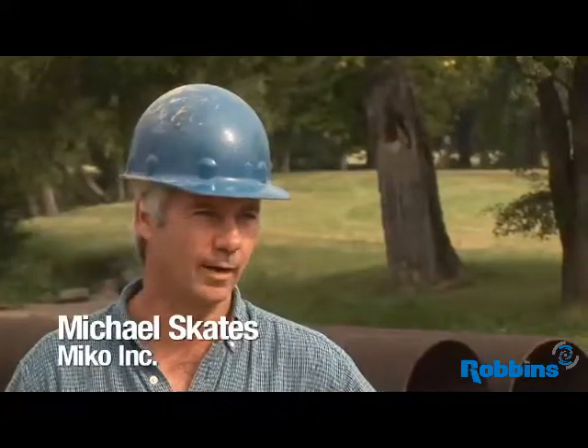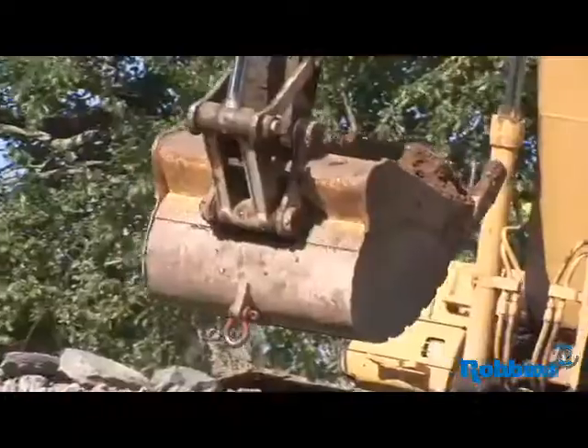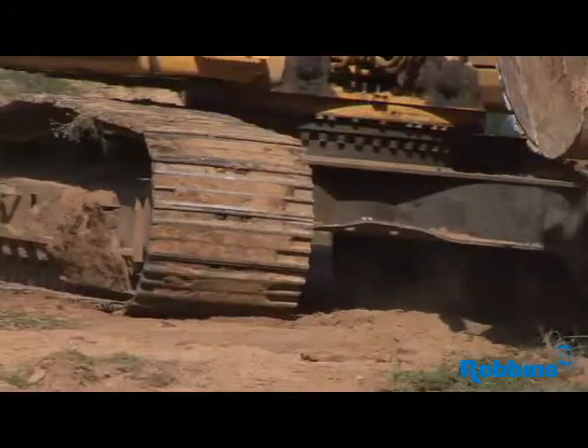My name is Michael Skates. I work for Michael Incorporated and I'm the president. We do excavation, road boring, trucking, and demolition.